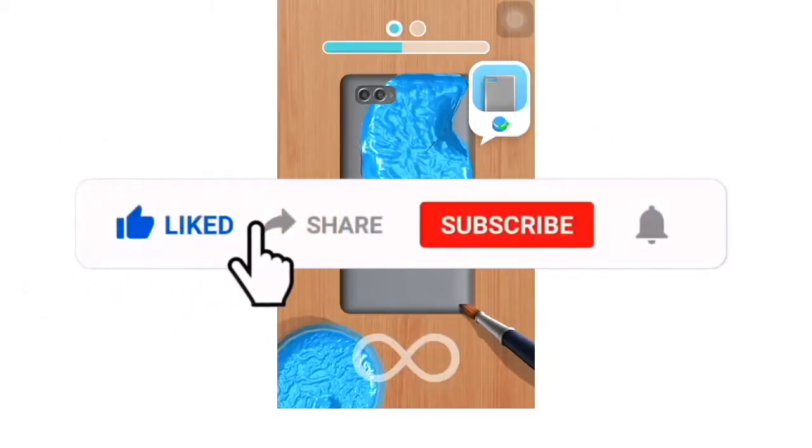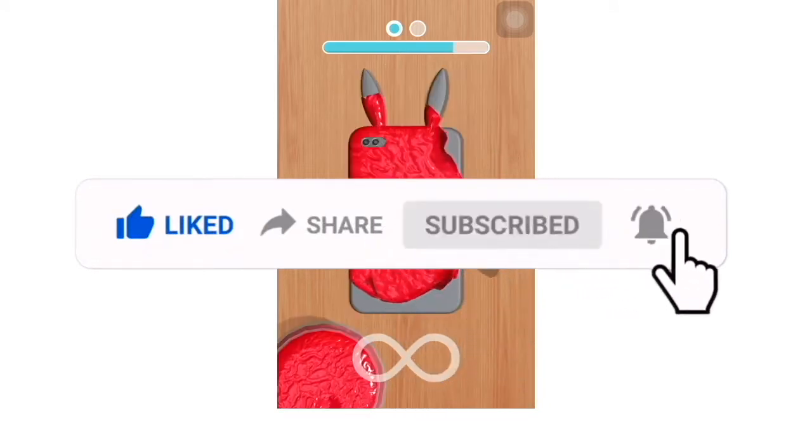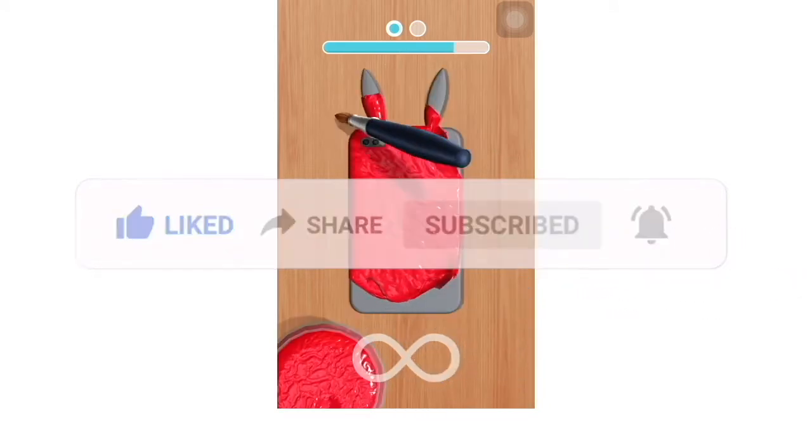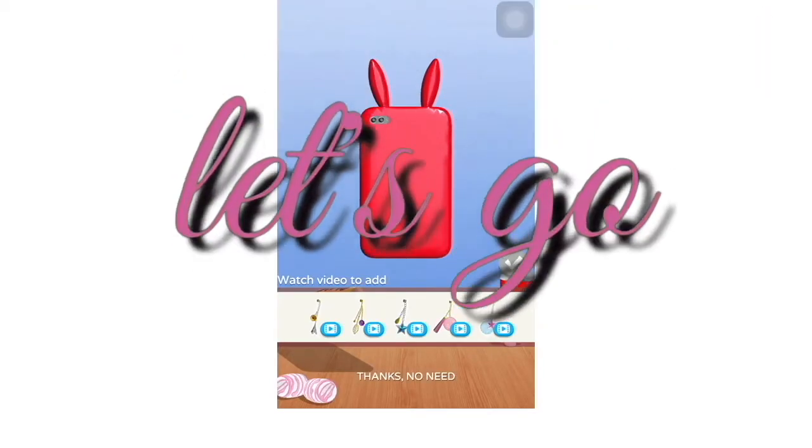If you enjoyed this video, please make sure to subscribe, like, and turn on the notification bell for more videos every day. Anyways, without further ado, let's get this party started right now.